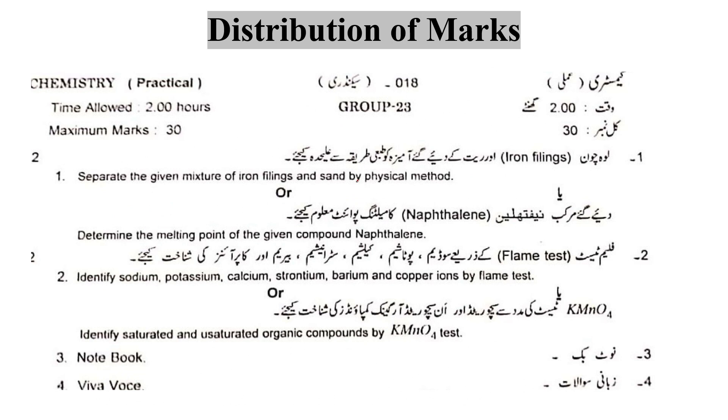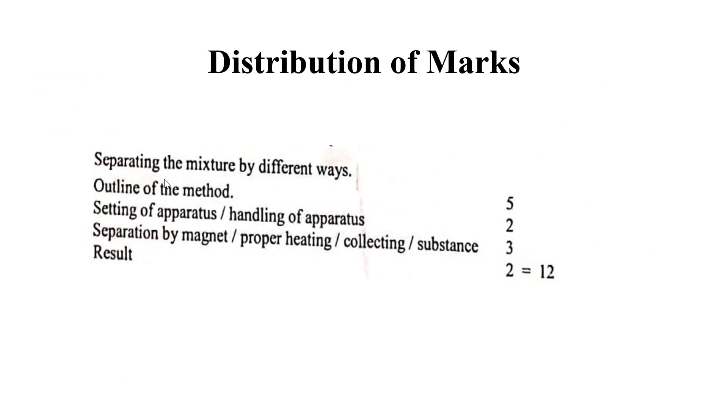This is a very important point. This is from the previous board paper — the question is to separate the given mixture of iron fillings and sand by the physical method. It is very important that the distribution of marks is clear in our minds. The first point is the separation of the mixture by different ways, and the outline of the method.